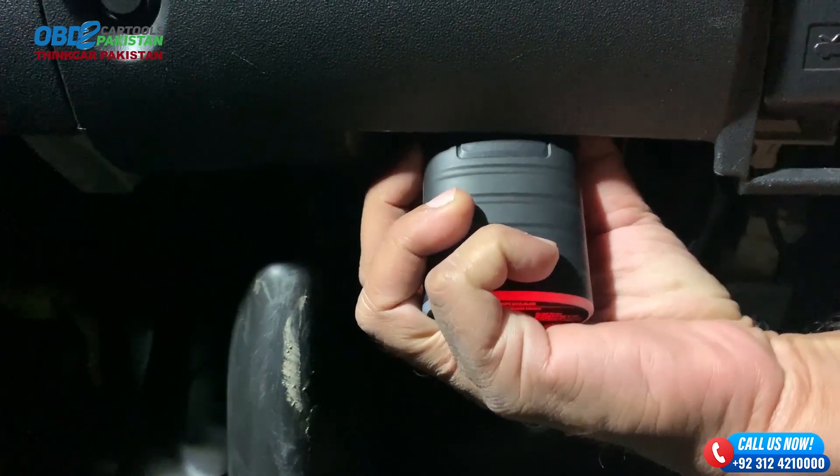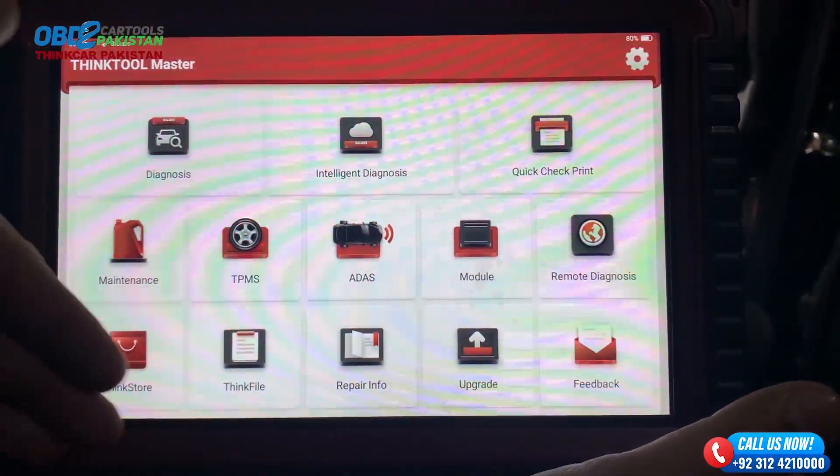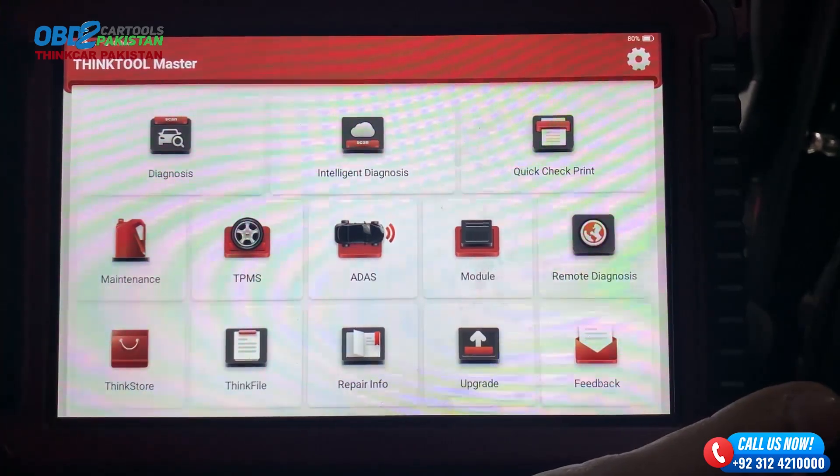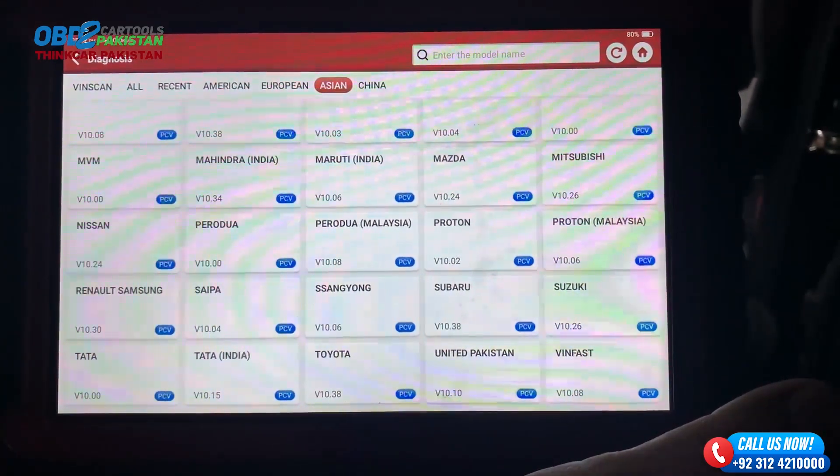Alright, it's time to put the ThinkTool Master to the test. We're going to initiate the diagnostic process and see what secrets this Toyota holds.